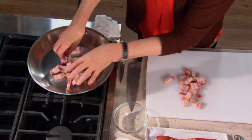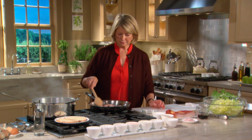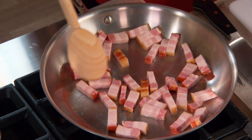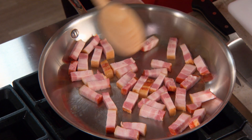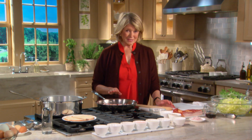Don't throw away the fat — the rendered fat is for your dressing. So this is a little bit of a rich salad, especially with the poached eggs. While cooking the lardons, just keep turning them and they're going to get evenly cooked on all sides.